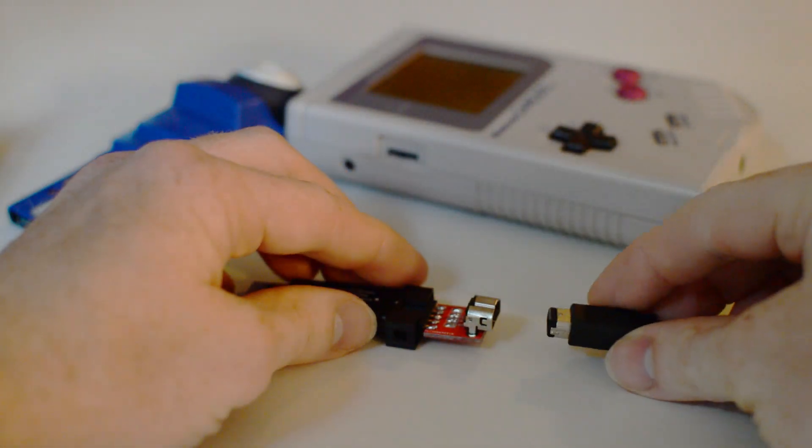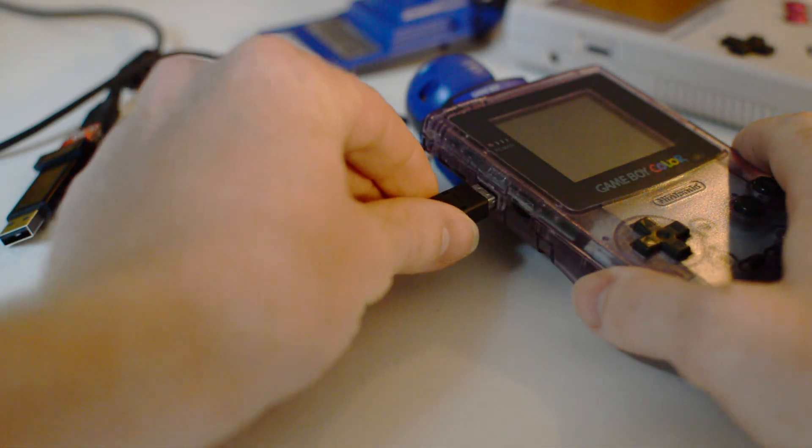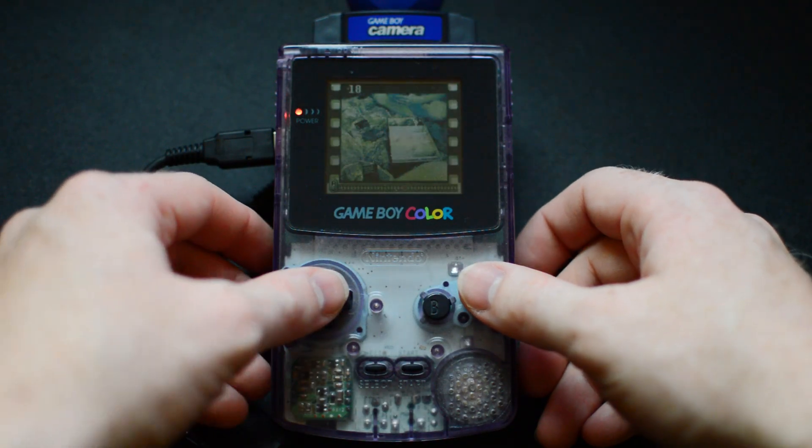Just hook up a Game Boy Link cable to the USB adapter like this and plug it into your computer. Then hook it up to your Game Boy on the other end. Now start the software that's provided with the adapter.